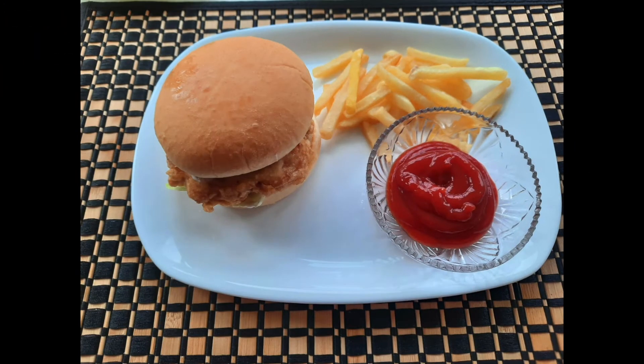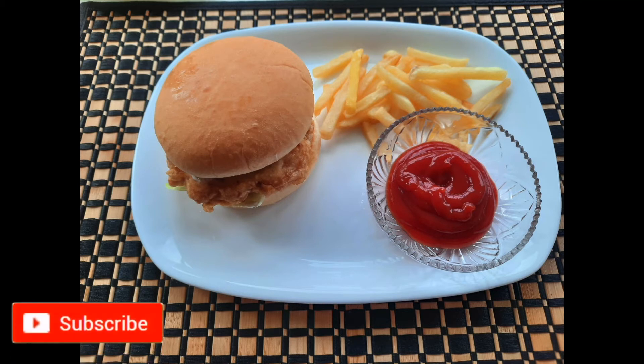Our burger is ready — it is very delicious! I hope you will try this; let me know how it turns out in the comment section. Thank you so much for watching. If you liked it, please don't forget to like and subscribe.